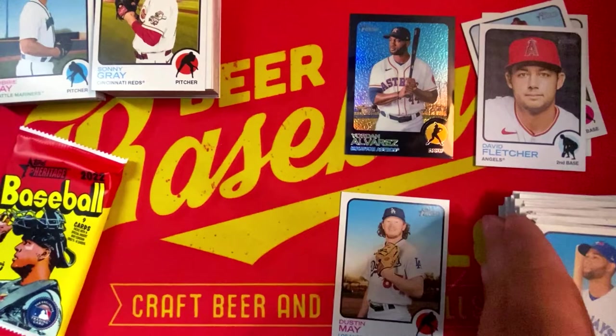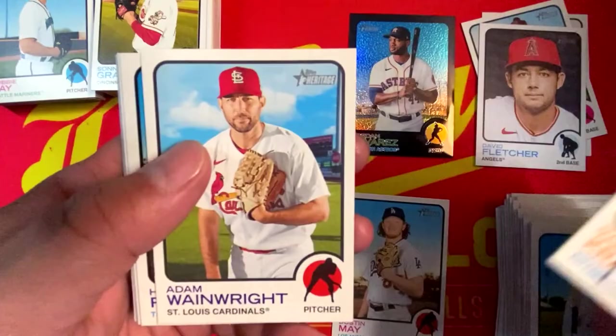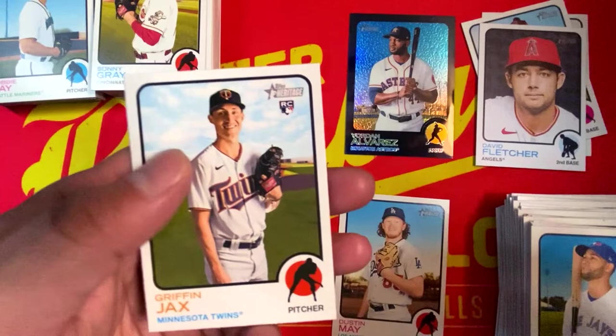All right, one more pack to go. Atlanta wins the World Series — shout out John Tolbert. Max Kranick, Adam Wainwright, Hyun-jin Ryu, Bo Bichette, Sandy Alcantara, Griffin Jax, Nick Madrigal, and rounding things out, Dalton Varsho.